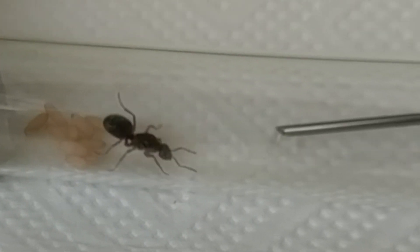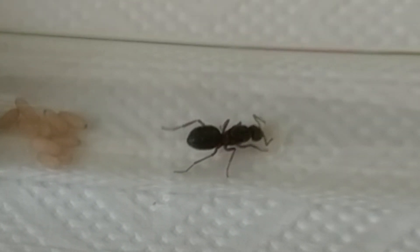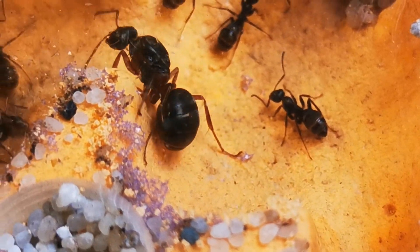About 2 years ago, Serviformica Cunicularia.